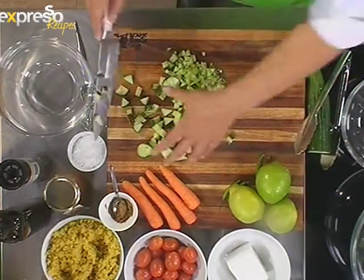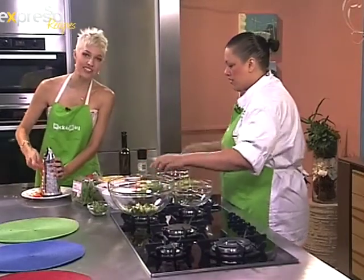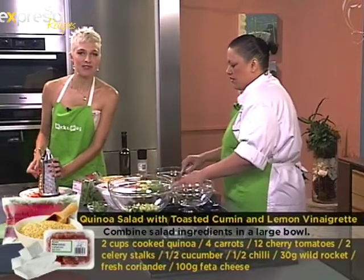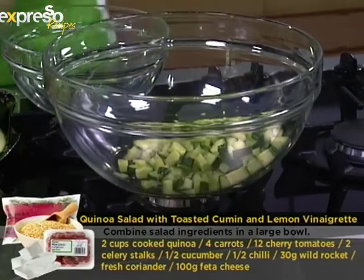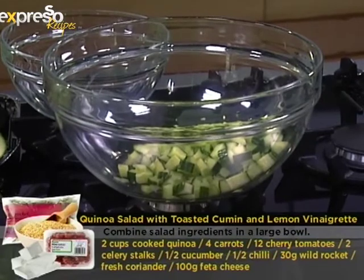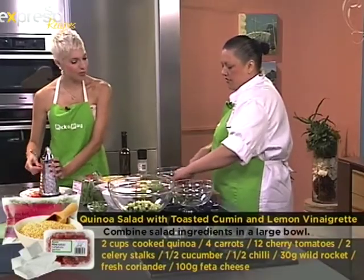We've asked everyone: what are your weight loss tips, or what salad are you making this January? Call us on 083 913 3728 — we'd like to hear your tips. If you'd like to get the ingredients for this recipe sent to your mobile phone, SMS the keyword SALAD to 33728.